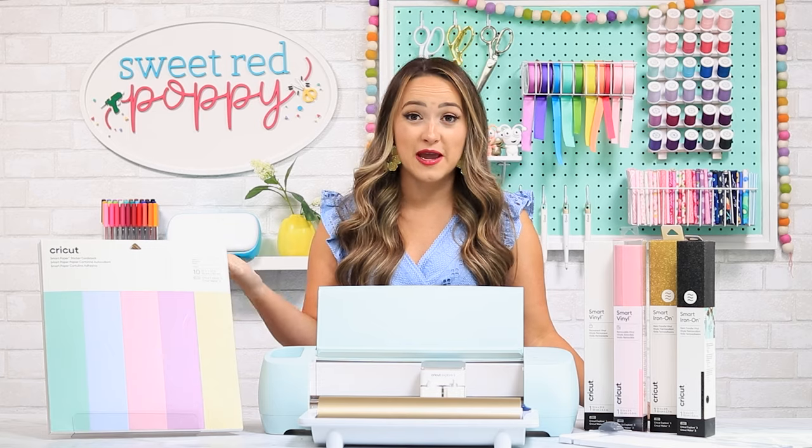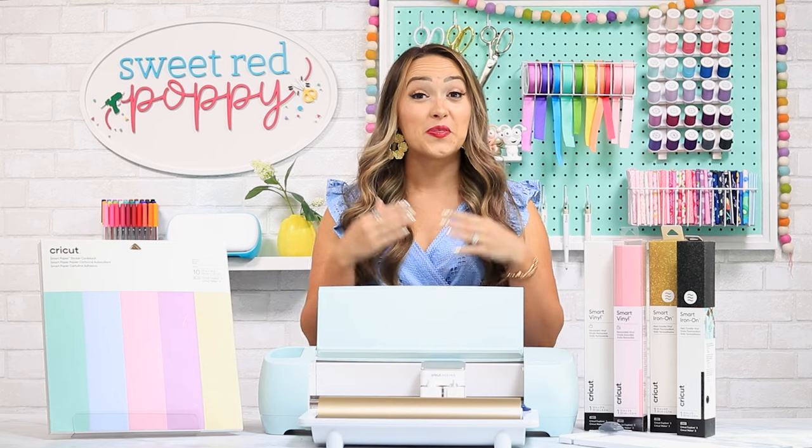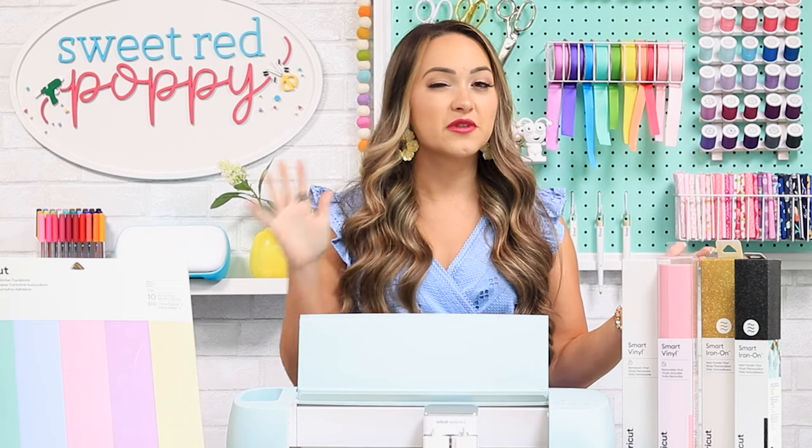While you can still use traditional paper, iron-on, and vinyl, I love having the option of using smart materials. You can still use your Cricut cutting mats with the Explore 3 — the answer is yes. Just like the Explore Air 2, you can still cut over 100 different materials using your Cricut cutting mats. If you have a large stash of vinyl and iron-on, there's no need to worry because you can still use these with your new Explore 3. If you're using mats with the Explore 3, the cutting speed will be about the same as the Explore Air 2.